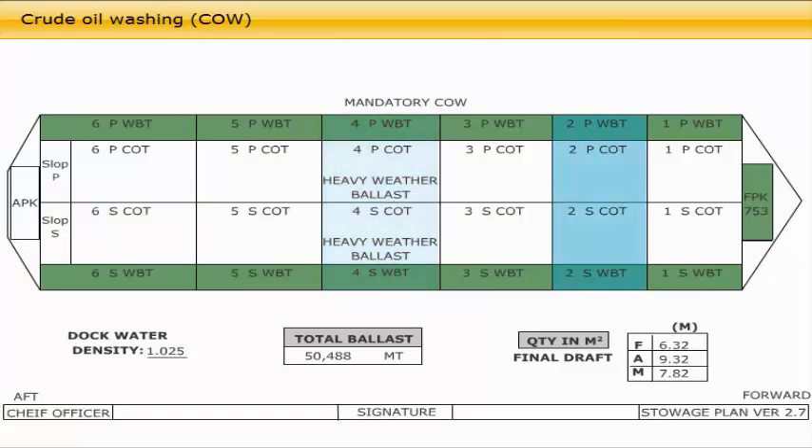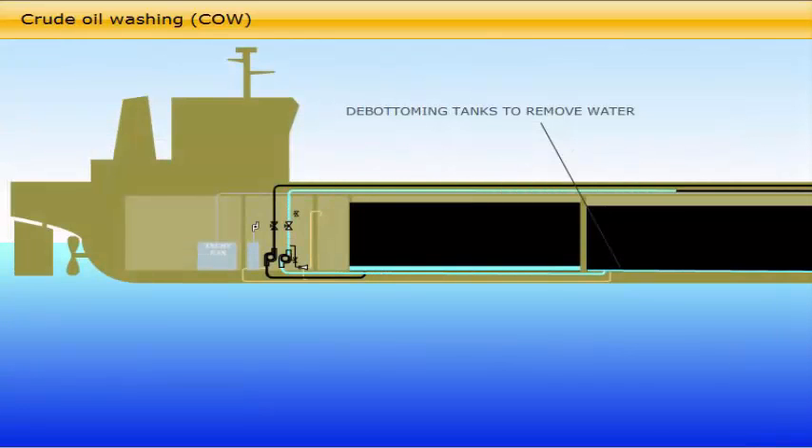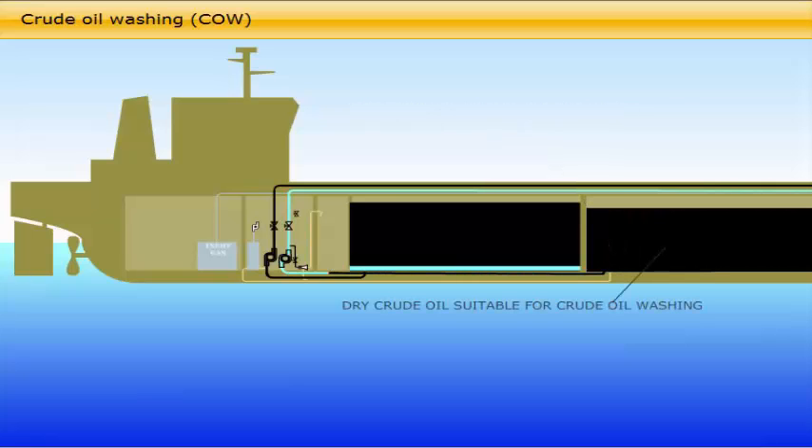A designated heavy weather ballast tank must be cleaned to take on ballast in bad weather. For the new double hull tankers, the required number of tanks to be crude oil washed every discharge are approximately one quarter of the total number of tanks, including the tanks which are dedicated to take on heavy weather ballast. The remaining tanks are to be crude oil washed on a rotation basis. For sludge control purposes, no tank needs to be crude oil washed more than once in every four months.